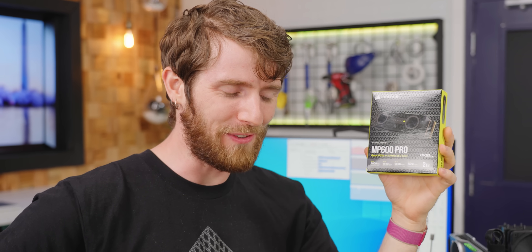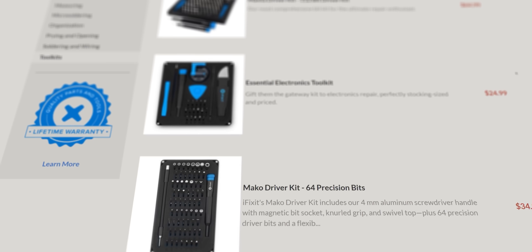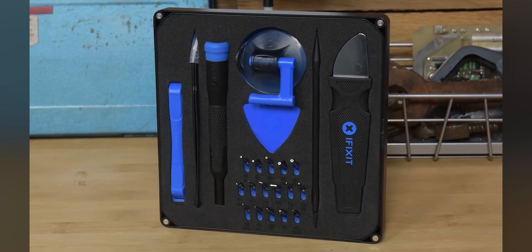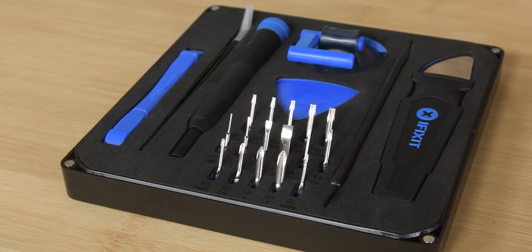The next 15 minutes can tell us the answer, and it's brought to you by iFixit. Do you like repairing your own electronics instead of spending hundreds on expensive replacement or repair services? Use iFixit and learn more about iFixit's essential electronics toolkit at the link below or at the end of this video.